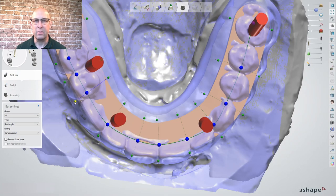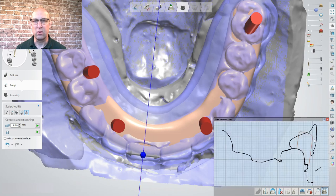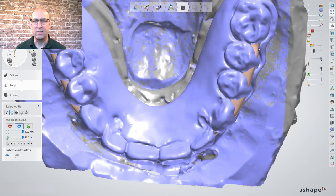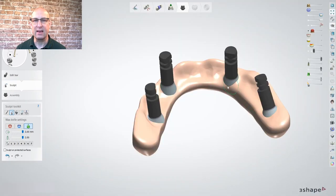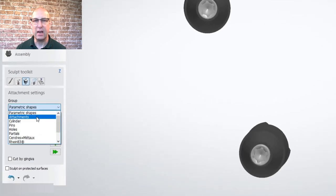Here I am extending the bar slightly towards the buccal because the pre-up teeth are quite angulated. The clearance of the bar to the pre-up should be around 2mm on the facial and buccal as well as the lingual. So I am using the minus and smoothing tool to adjust the bar. Also interproximal, the bar needs to be adjusted, especially at thin areas like the sulcus or margins. Smooth out the basal side and adjust the tissue pressure. Under attachment settings, select paramedic shapes.